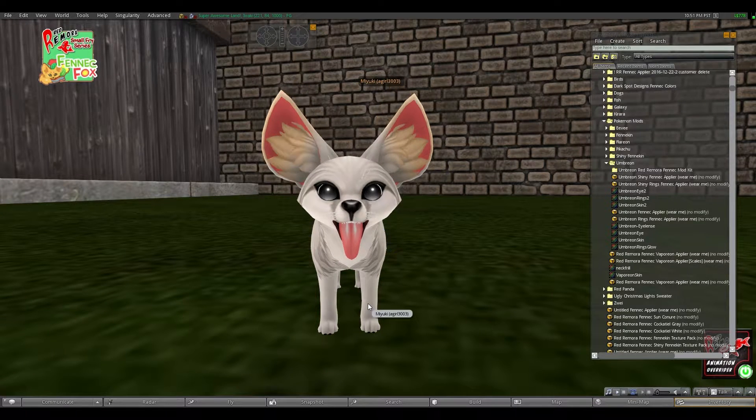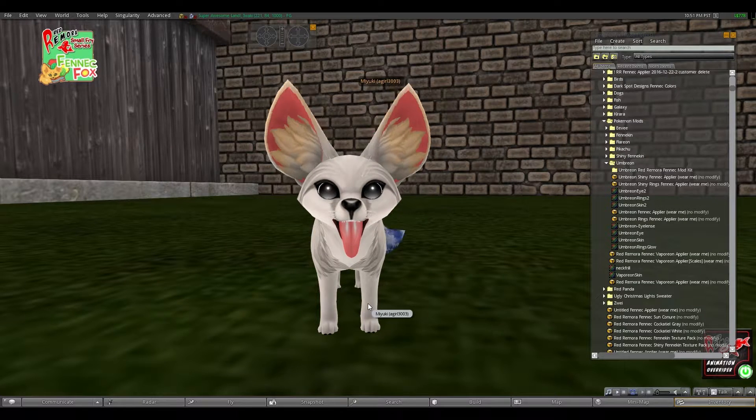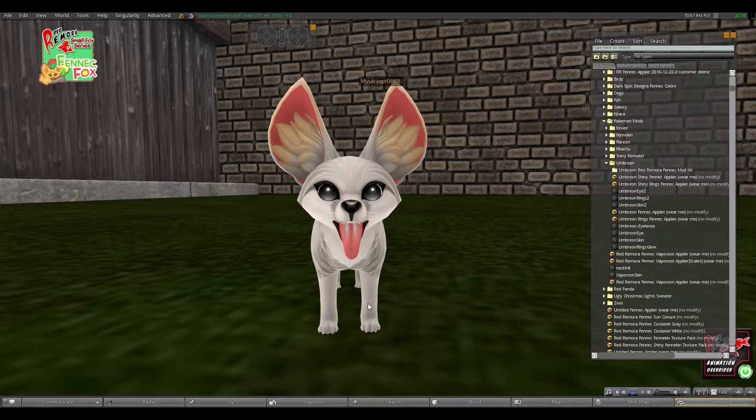Hello, I am Miyuki, and I am going to show you today how to apply my Umbreon mod kit mod for the Red Remora Fennec.